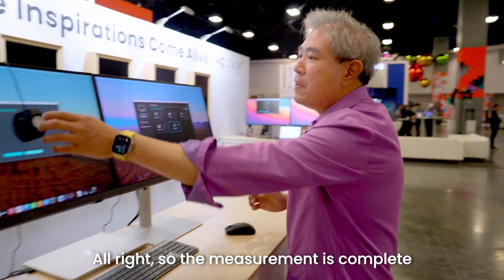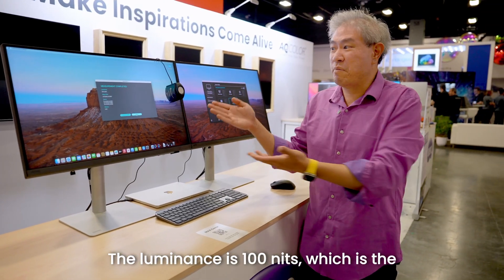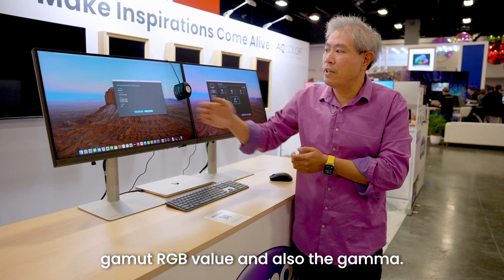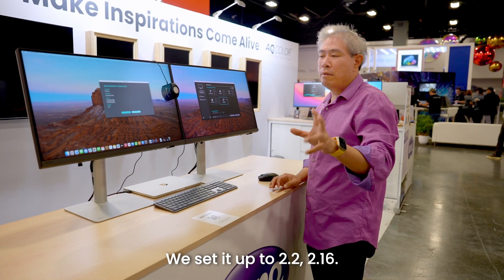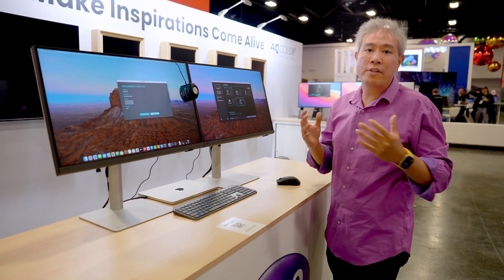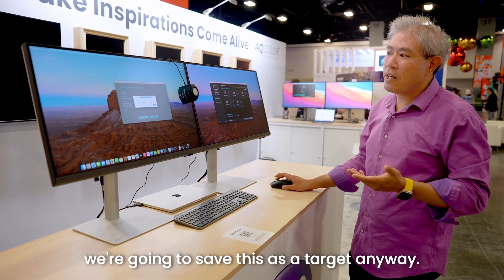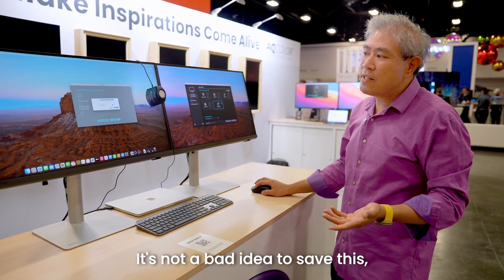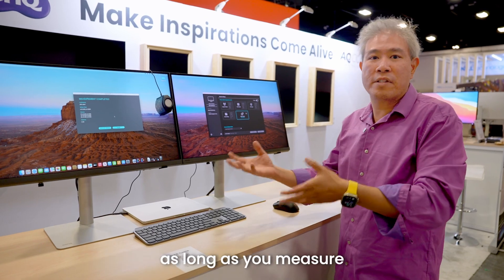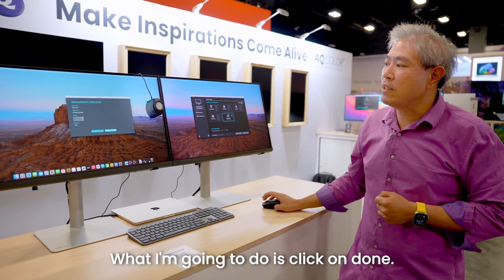The measurement is complete and it's now showing us the data: luminance is 100 nits as we set, along with the white point value, gamut RGB values, and gamma. We set it to 2.2 and got 2.16, which is really close and within the plus-minus range — you're not going to see a difference. We're going to save this as a target. You can save it to your desktop; it's not a bad idea but these values will change over time, so as long as you measure just before display matching, you're fine. I'll click done.